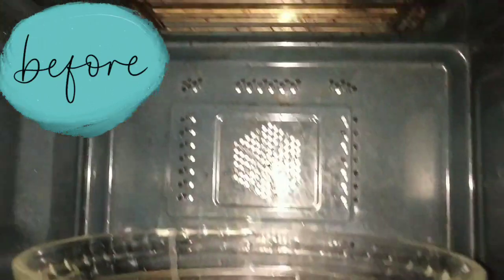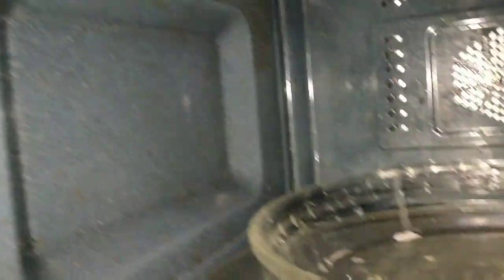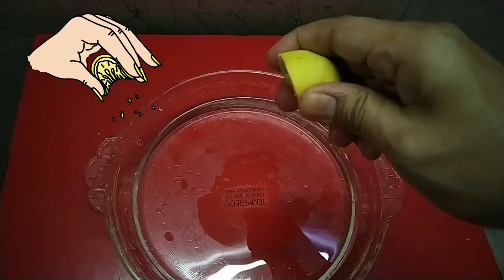Okay, so this is my microwave condition. It's very bad. I don't know how many times I have cleaned it, because I don't use it.